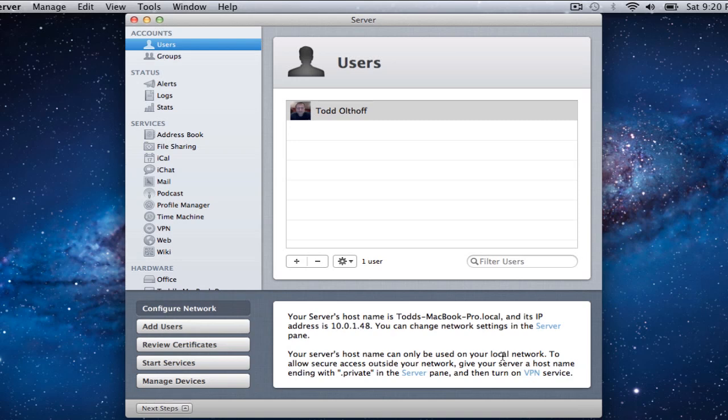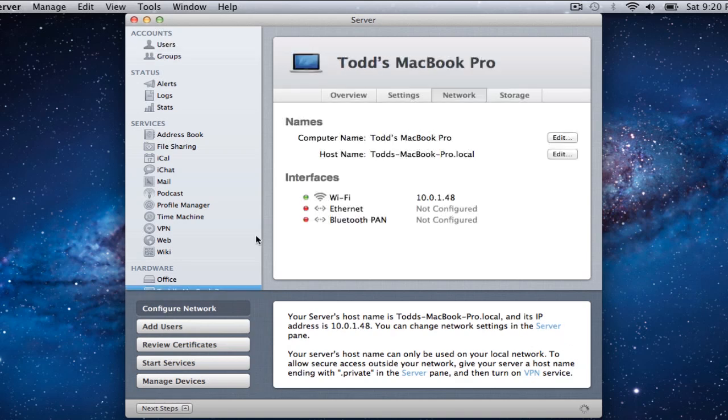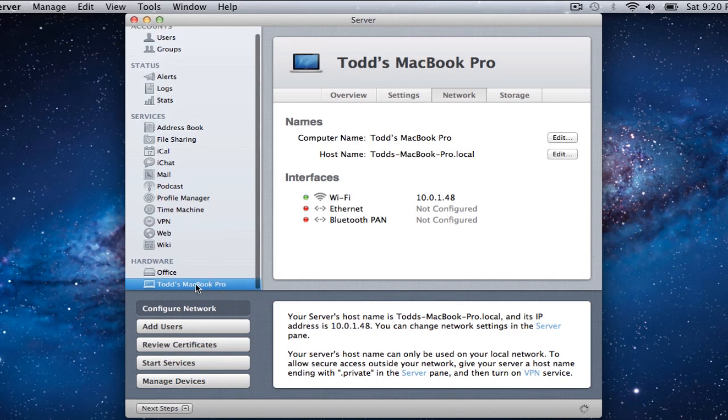It says your service hostname can only be used on your local network as currently set up, and that if you want to get outside your network you need to give your server a hostname ending in .private in the server pane and then turn on VPN service. Let's take a look at that right now and walk through these steps. We're going to the server pane — here is my computer name and my hostname, which defaults to .local. If you buy a server out of the box and set it up for the first time, a wizard walks you through all these steps. Because we already had a Lion install, we have to do some things manually.